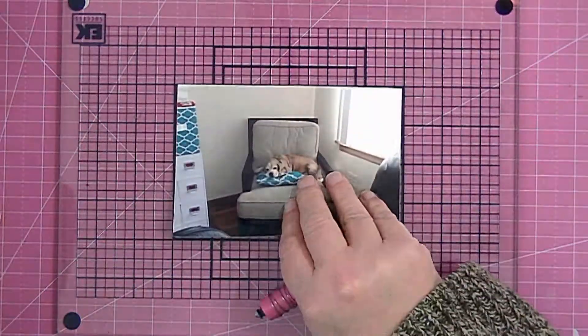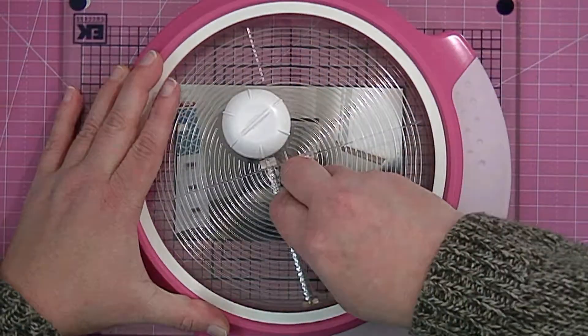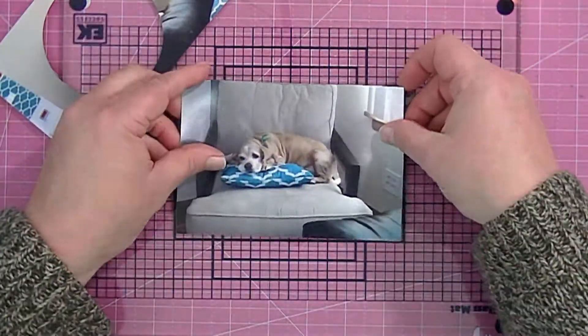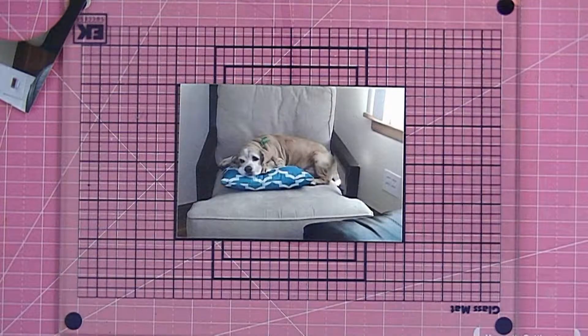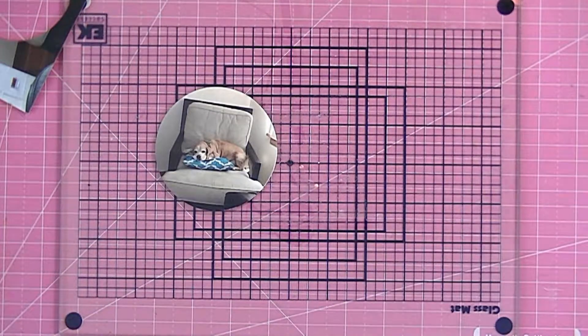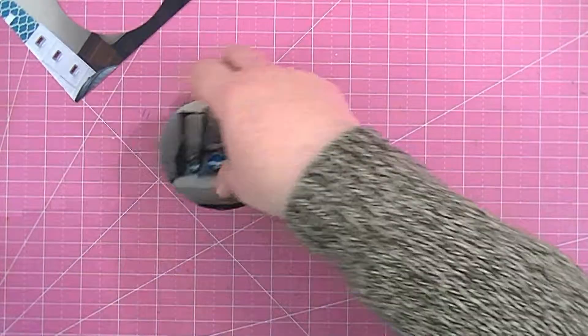I've got my circle cutter out and my glass mat, and I'm just going to cut one of my photos into a circle. I love this circle cutter — it's really easy to use and it cuts perfectly. I've got a little bit of repositionable adhesive down on my glass mat to hold my papers or pictures. That last photo I thought I was going to cut into a circle too, but it's horizontal instead of vertical, so I'm going to cut it into a rectangle and use a corner rounder or corner chomper on the corners.